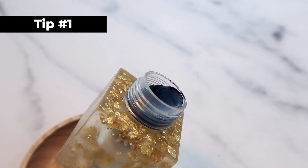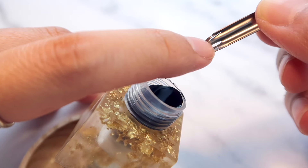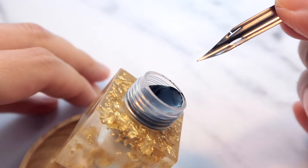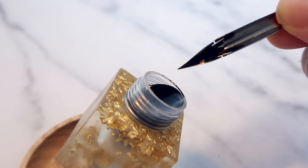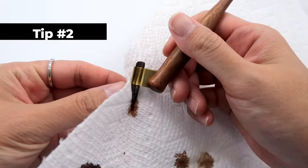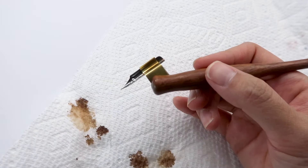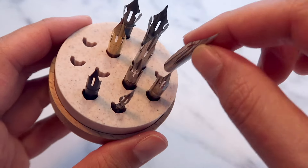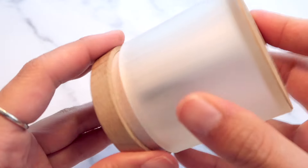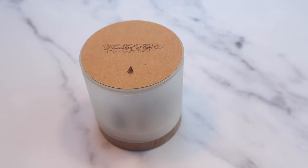Here are two important tips for using nibs. Number one: when you dip the nib into the ink, make sure to fully immerse it to the point where you fully cover the eye of the nib with ink — otherwise, the ink will not flow smoothly. Number two: always keep the nib clean and dry. When you're done writing, clean the nib right away; otherwise, the ink will solidify and stick to the nib, causing it to deteriorate. After thoroughly cleaning the nibs, I personally store them in a magnetic nib holder.